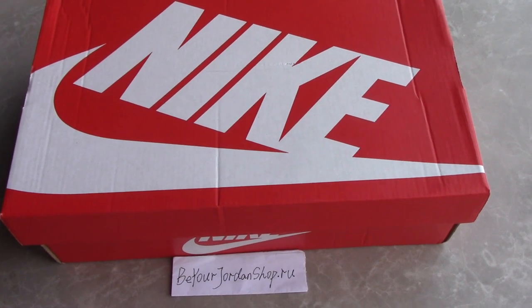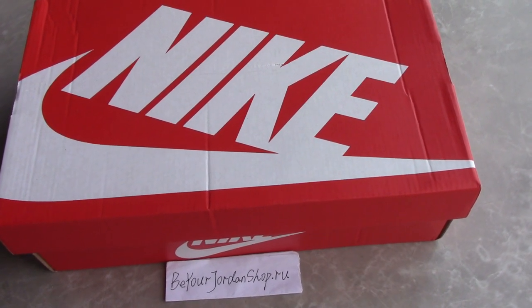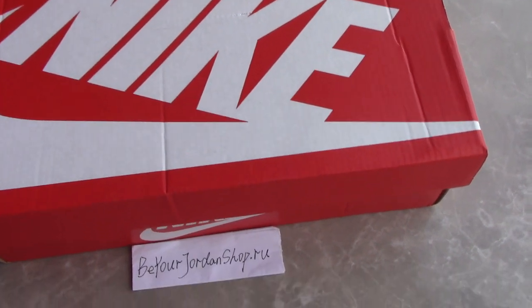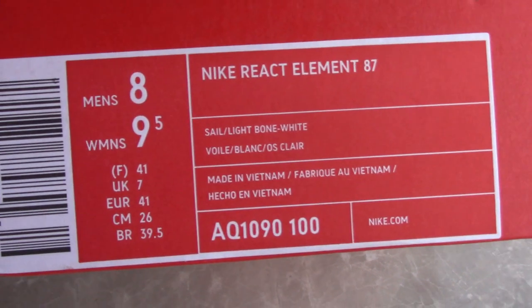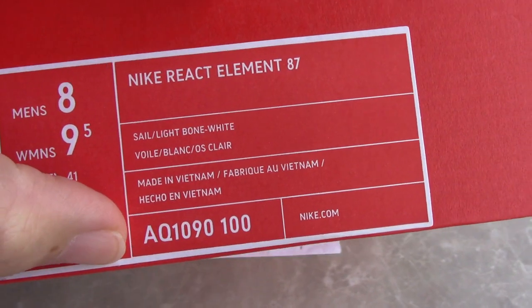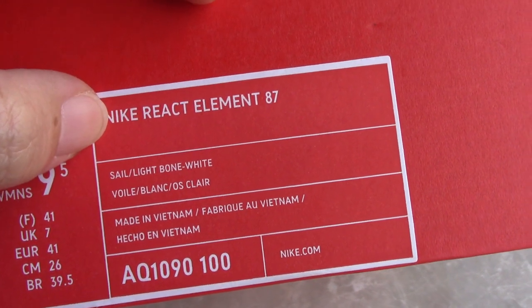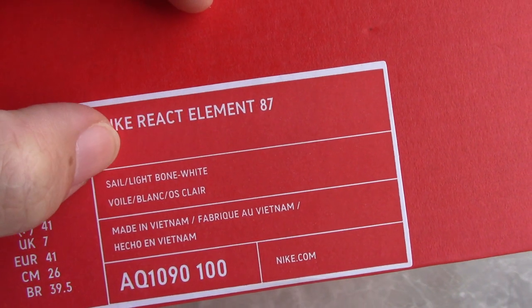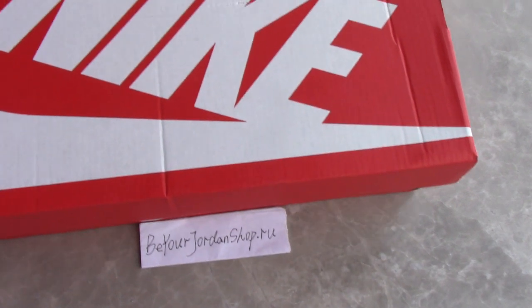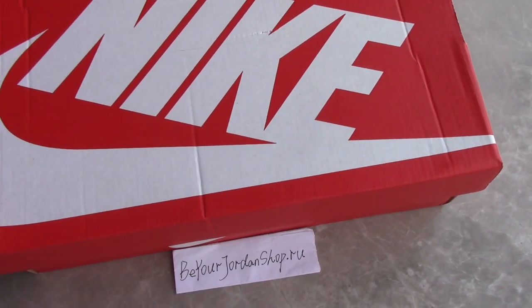You can check the sole of the flash shoe box here. Red one with the white Nike shoes. Check the size tag — you can see the size, the code number, and the name of the shoes: Nike React Element 87. As you know, this pair is very hot on the market recently. So today I make a short video for you.